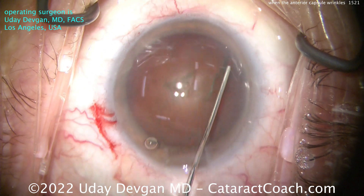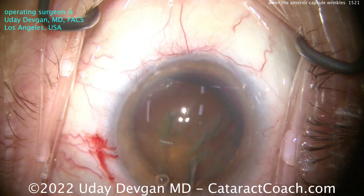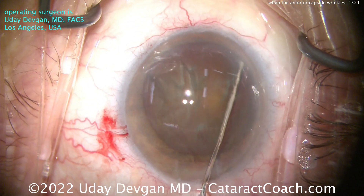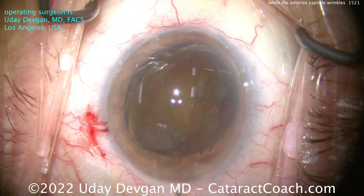Do some hydrodissection, nice and careful. I'm looking for that fluid wave to go across the back, and we'll see how this lens presents. We'll be able to take it as it comes. If I can get it out of the capsule bag, that's going to make life a lot easier. And there you go.